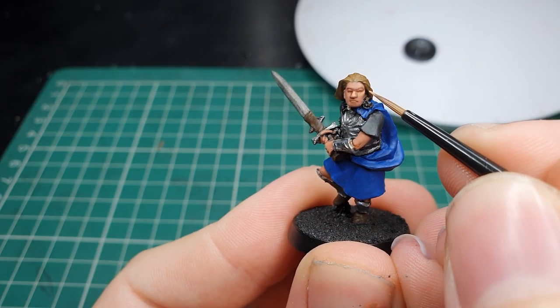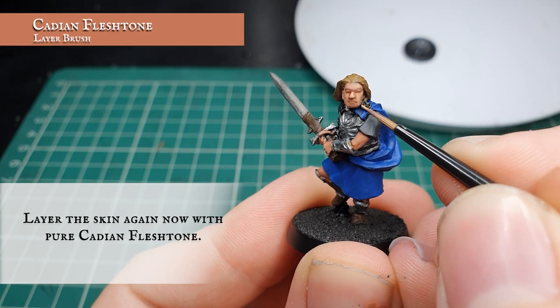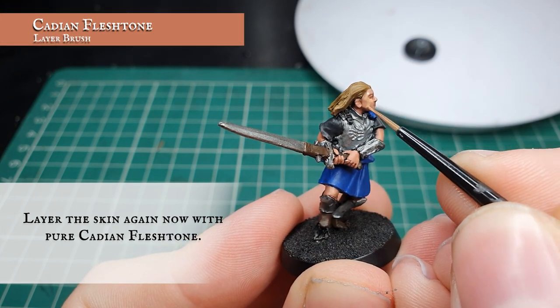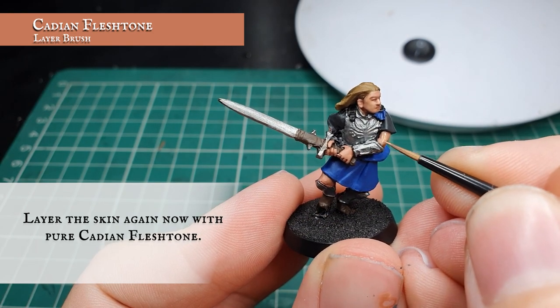Now we're going to layer over with pure Cadian Flesh Tone, pushing our highlights a little bit further to create some nice definition in the facial features, as well as separating out all the fingers and further defining all the musculature over the forearms and the legs.